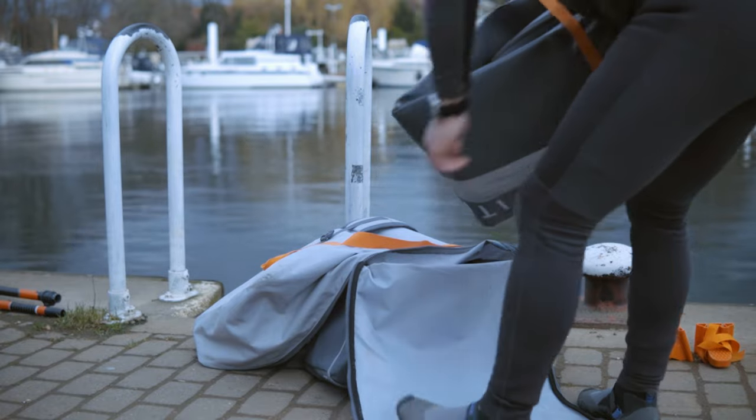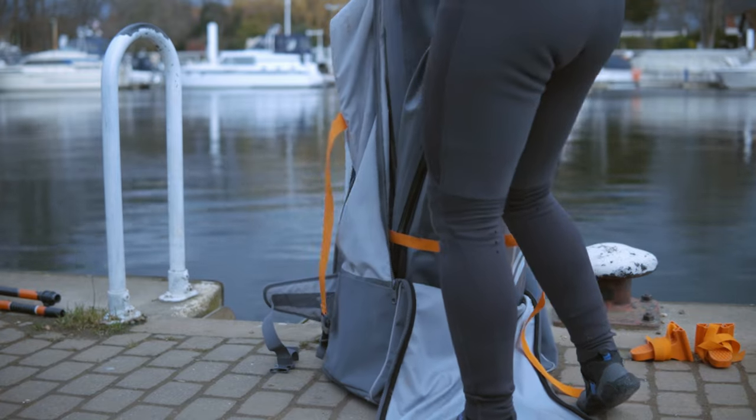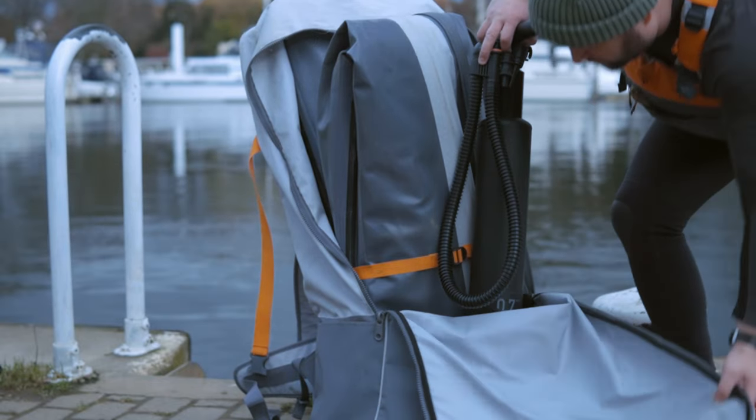Put the boat into the pack first. This will give the backpack structure, plus you want to put the larger items in first, followed by the smaller bits. Even though this pump is sold separately, see how it fits in there? Absolutely fine.